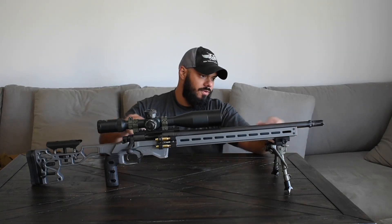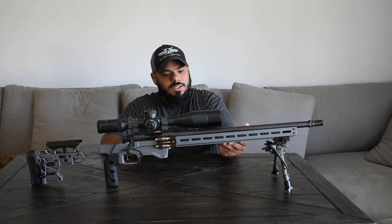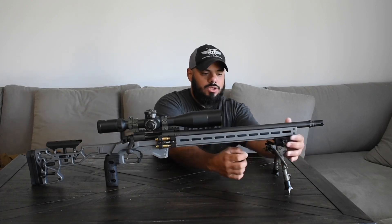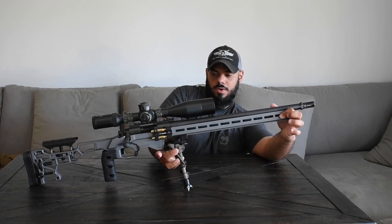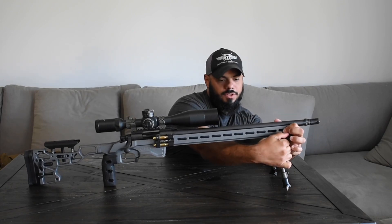Let's start from the front and work through the features. One is M-lock front, and there's some M-lock on the bottom as well. It's got the Arca Swiss rail, which you guys know is one of my favorite things, built in already, all the way to the back. That's a pretty cool feature.